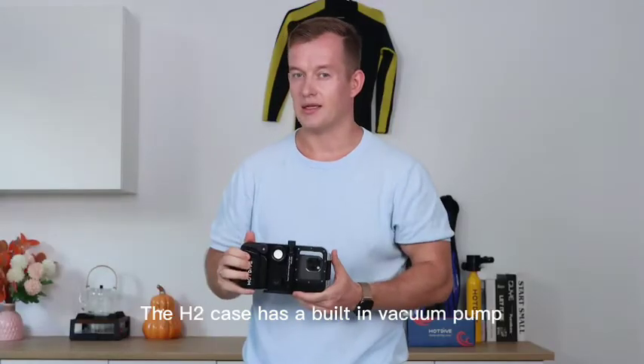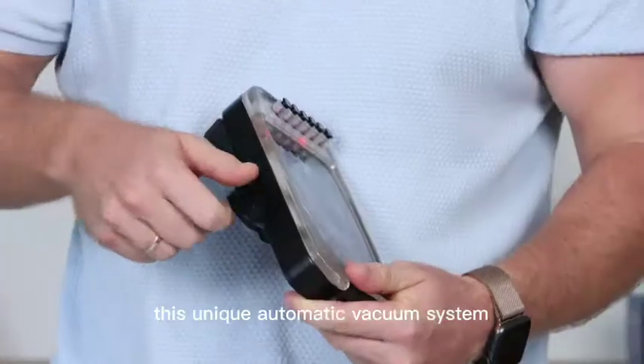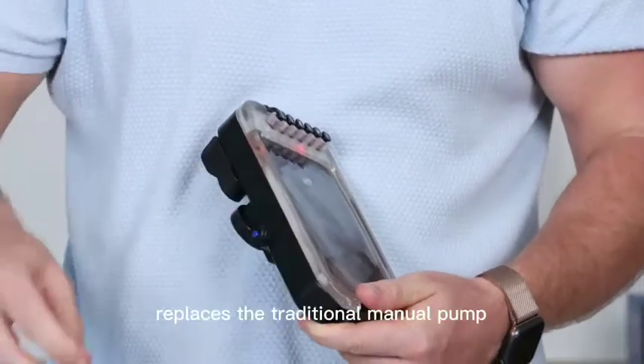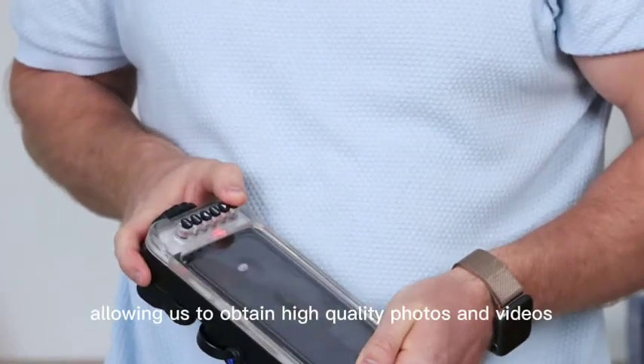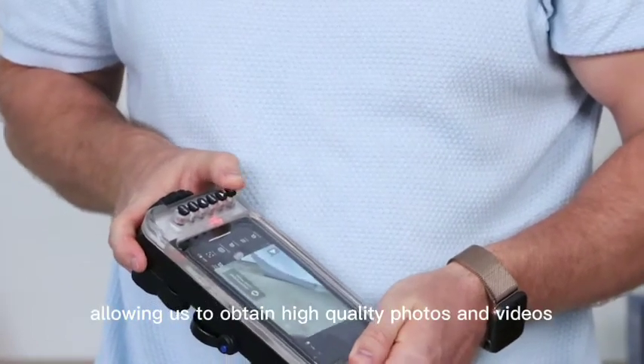The H2 case has a built-in vacuum pump. This unique automatic vacuum system replaces the traditional manual pump, achieving a real anti-fog effect and allowing you to obtain high quality photos and videos.